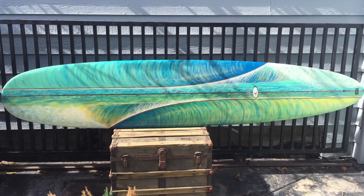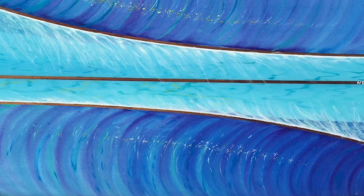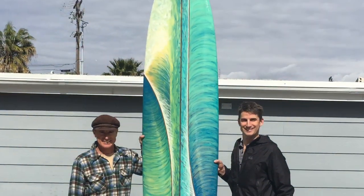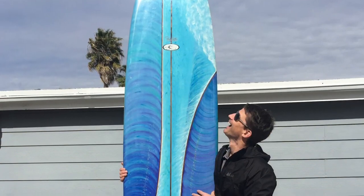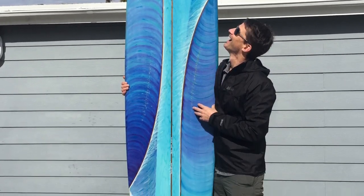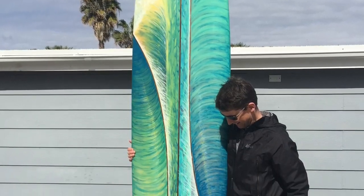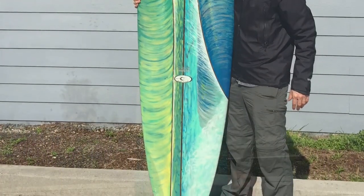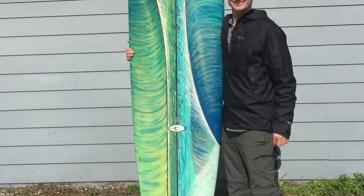Here's the top side. I took this board everywhere — to quite a few art shows and for display. Here is the new owner, my good friend Linden, down at Basham's. He is stoked. And I always enjoy meeting people that appreciate hand-shaped boards and hand-painted art. So I'm really happy to let this one go, and I'm actually going to make a new one.